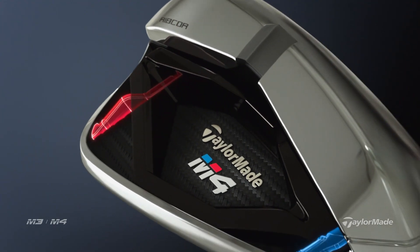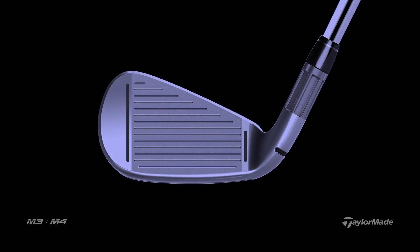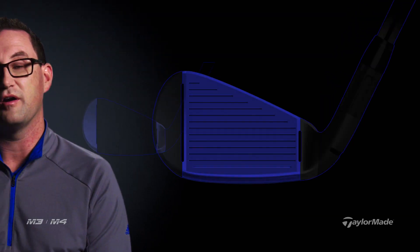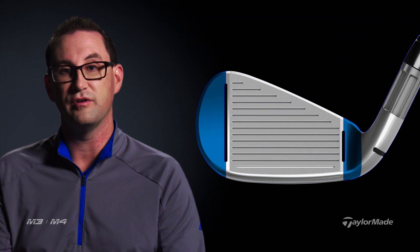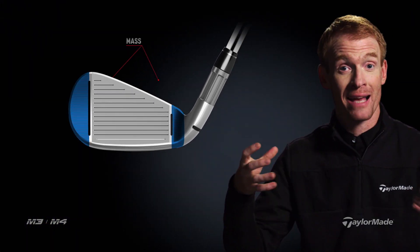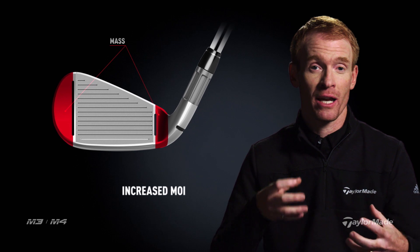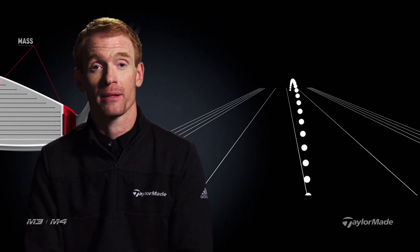On the M3 and the M4 iron, we have two strategically placed ribs on the backside of the golf club, essentially isolating what's happening on the extreme heel and toe from what's happening in the scoreline area of the golf club — stabilizing parts of the club that aren't relevant to producing proper golf shots. We're able to put mass out there and vastly increase our MOI of our head, creating a more stable iron which gives you a straighter ball flight.